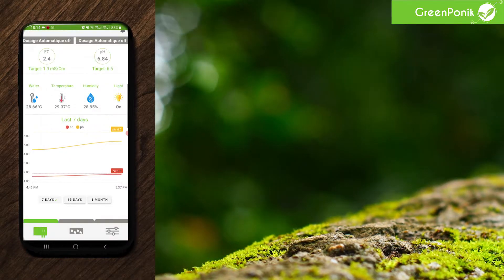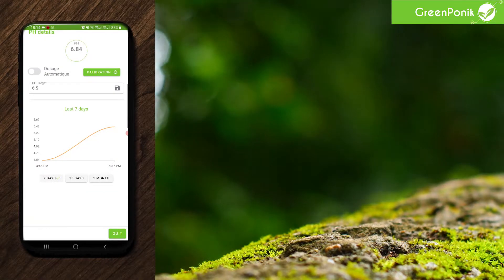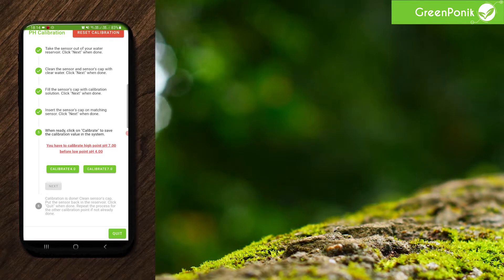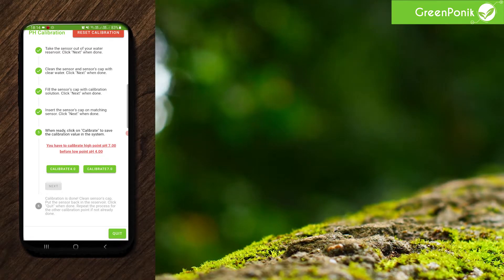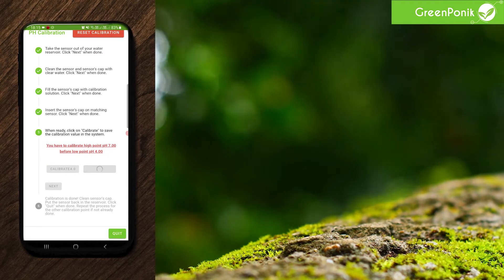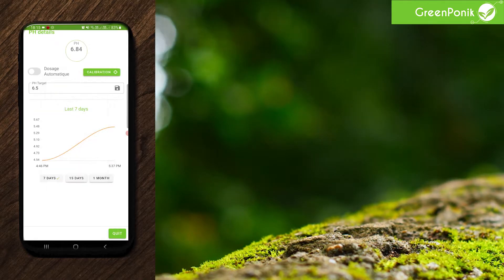Now we will make the calibration for the pH — same thing. We click on skip. Here we've put a bit of warning because it's very important to start with pH 7 and not pH 4 in order for the system to work. So I click on pH 7, wait a bit, and then click on quit and quit again.